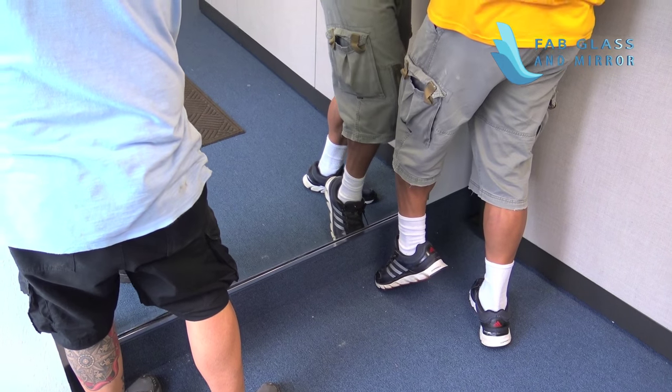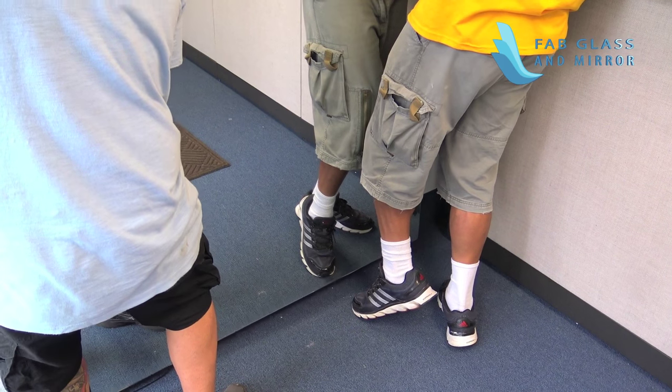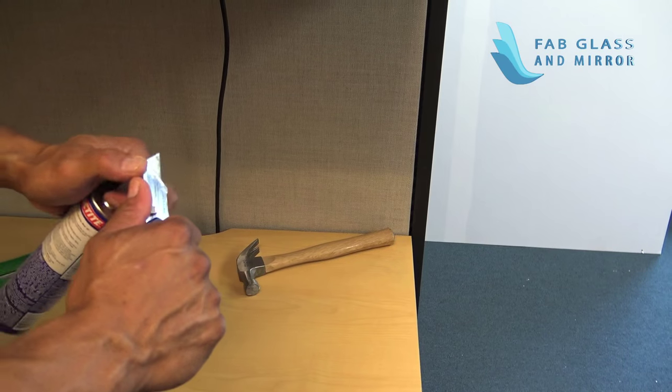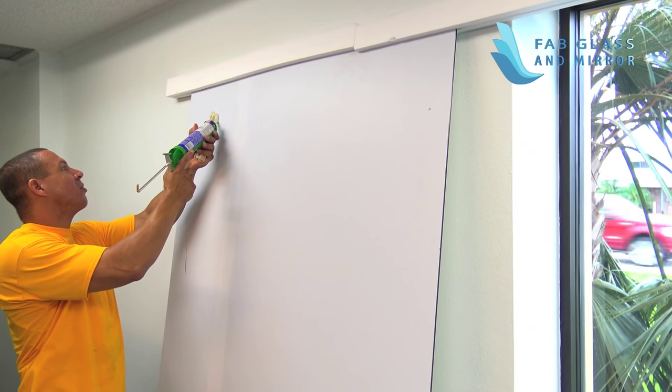Slowly and cautiously pull the mirror from the J-Bar, lifting and then pulling it outward toward you. Spread mirror glue to create an area measuring three-quarter inch by two-third inch on the back of the mirror.